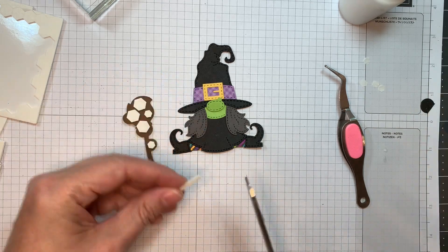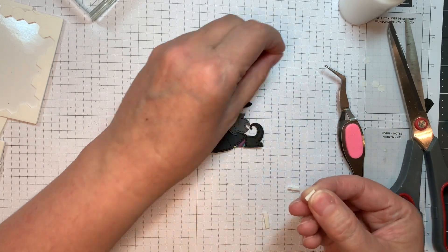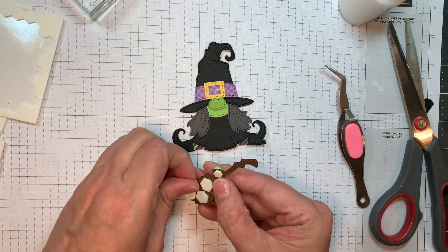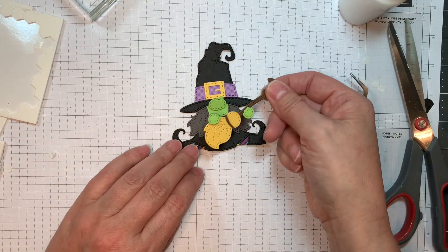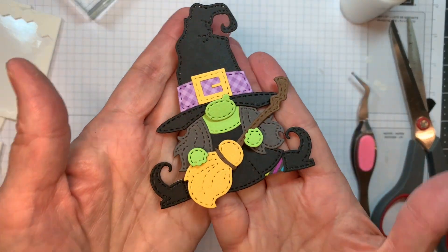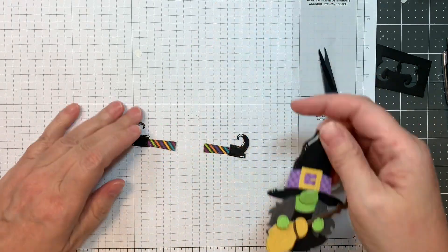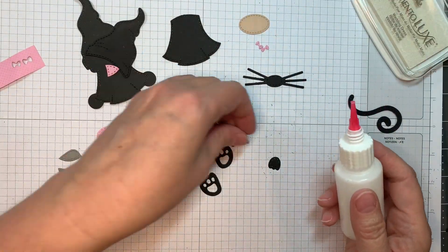I'm going to show you an alternate way to do the legs. I ripped off the legs — this is another way you can do it. Cut the legs in half and you can make them look longer so she looks taller, or you can make her stand up. Isn't that cute? This is sped up at two times, so it's a lot faster than I actually work.